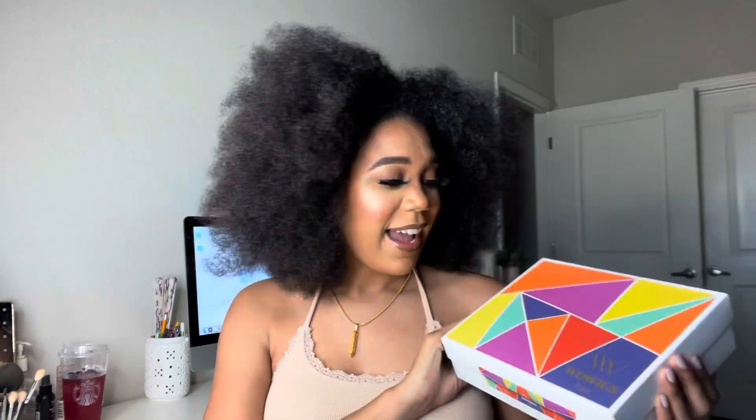Hey guys, what's up! Welcome back to my channel. If you are new here, my name is Reika. If you are returning, you guys already know that I love you so much. Thank you all for tuning in. Today we are reviewing a U-part wig from Wow Wigs — shoutout to them for sending us this wig. I'm just super excited because she's so long and just gorgeous.